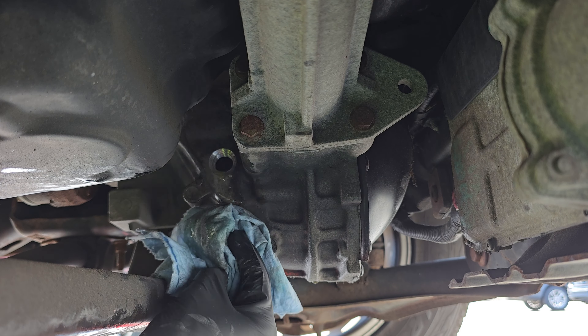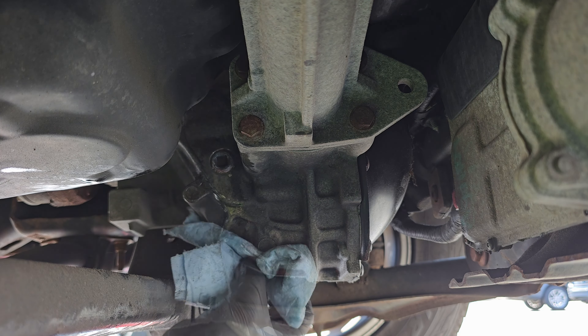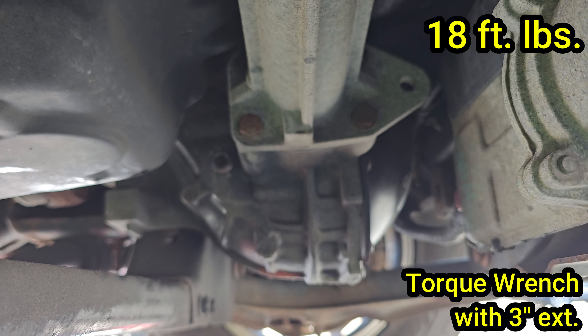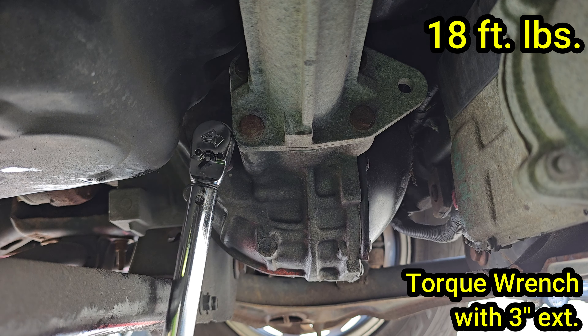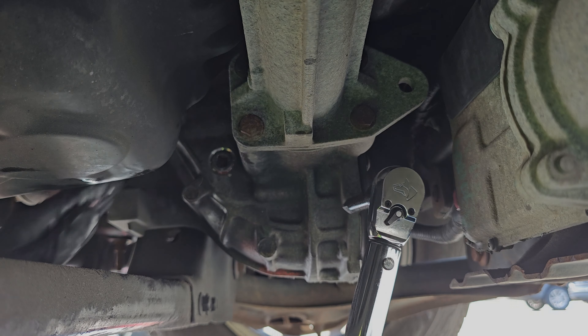Clean up the diff a little and then begin threading the plug into the fill port. Once it bottoms out, wipe the diff one more time and then we can torque the plug down. These plugs need to be torqued to 18 foot-pounds. Make sure you are using the 3-inch extension to reach the plug more easily. Perfect — you are finished.